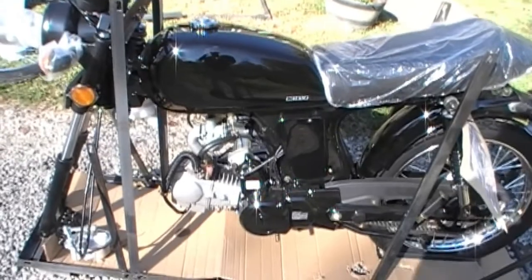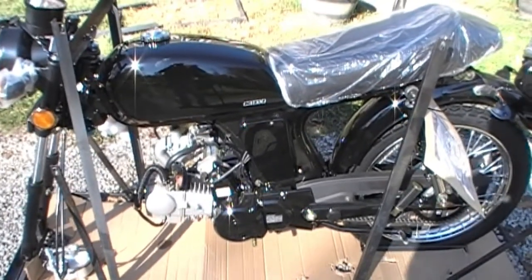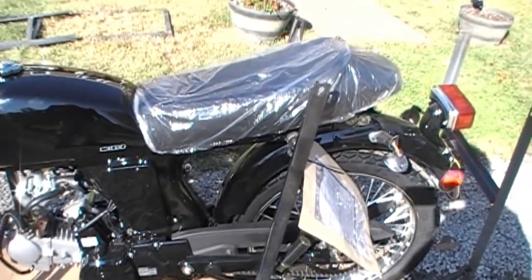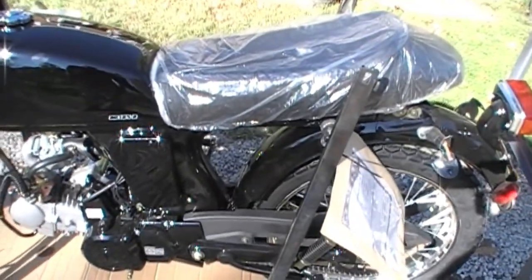I know they got the 250 version. They were supposed to get them here in October but now they're saying spring. So I'm going to get one of those. Kind of getting some ideas for scrambler type mods on this.